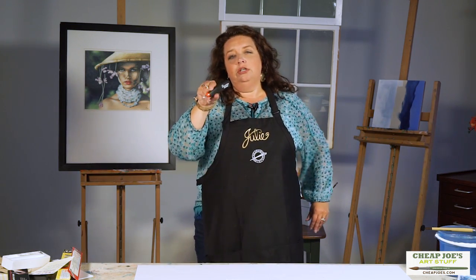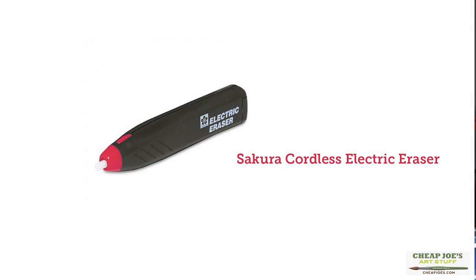So treat yourself. Put it on a wish list. Check into a Sakura electric eraser — it is fantastic. You can save time for the parts that you really love about your art. Enjoy!